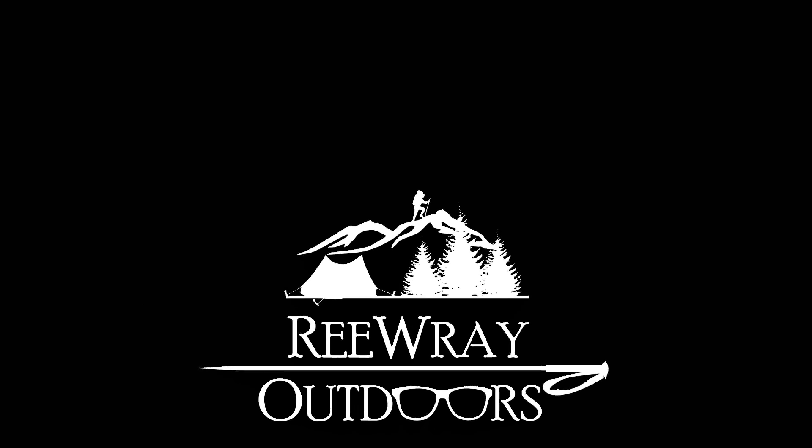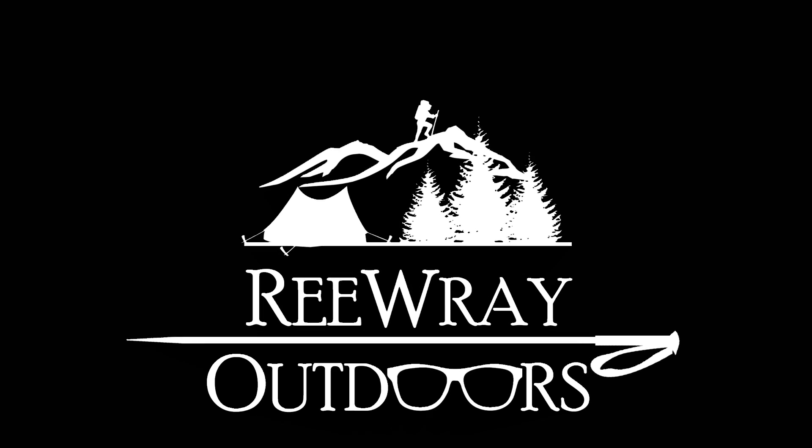I hope that helps you. Feel free to press the like button and subscribe if you want more content like this. Hope to see you in the next one — have fun out there.